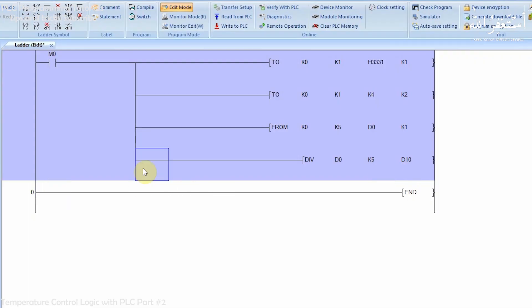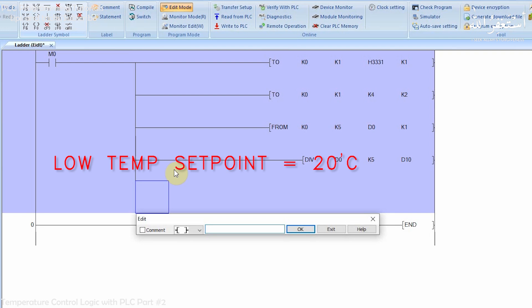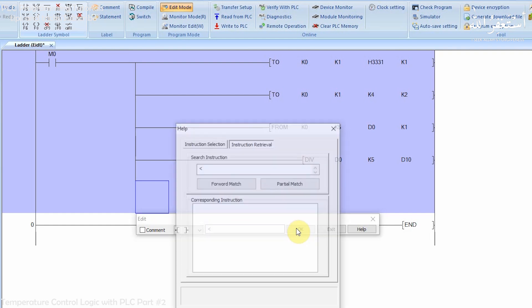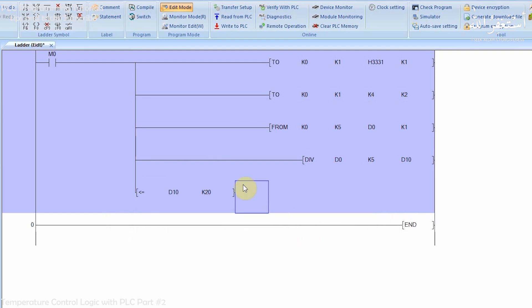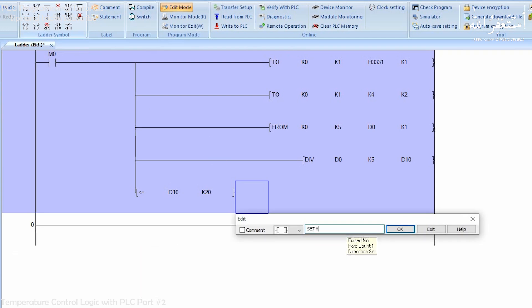In the next two rungs, we will make a logic to maintain the water container temperature between 20°C and 50°C. 20°C is the low set point and 50°C is the high set point. We will use a less-than-or-equal-to comparison to detect when the temperature is at or below 20°C. Then we use the SET instruction to turn on the Y0 PLC output whenever the temperature is at or below 20°C, which turns on the heater.